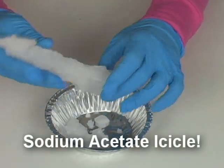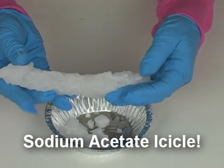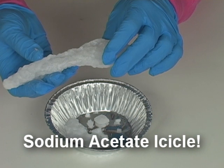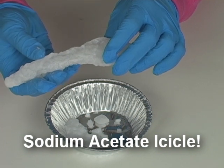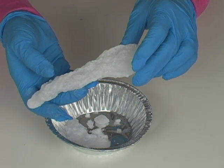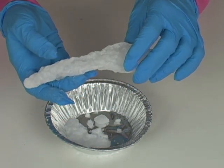Your sodium acetate sculpture — it's a solid. And it was just a liquid a moment before. You can feel how hot it is. Now, normally, going from a liquid to a solid takes energy and it would get colder. But as I mentioned, because the liquid was supercooled, it had to warm up before it froze.